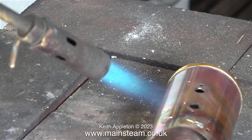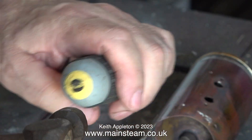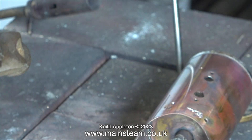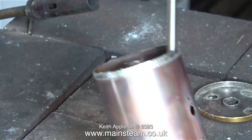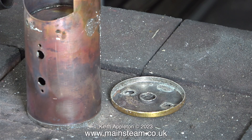Now it's time to heat the boiler barrel to raise the temperature of the entire thing, so that all of the soft solder melts. This didn't take long, and the top cap was very easy to remove, as was the centre flue — that just fell out.